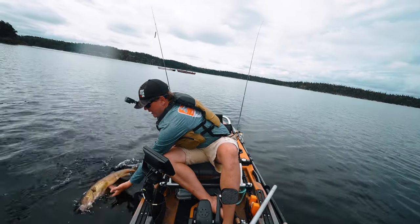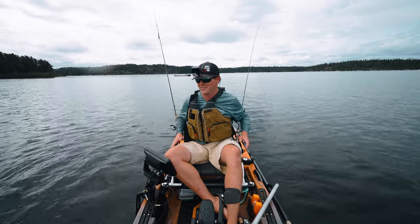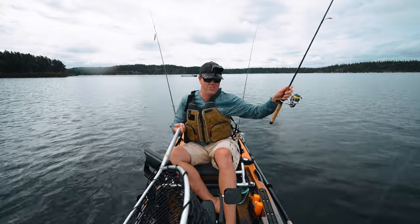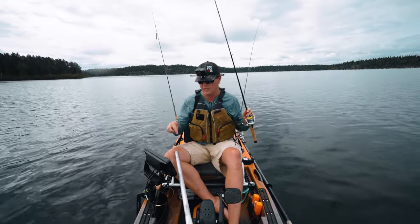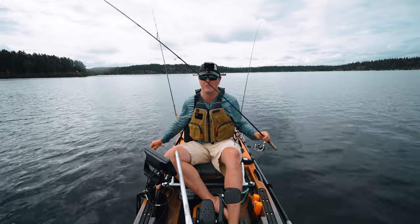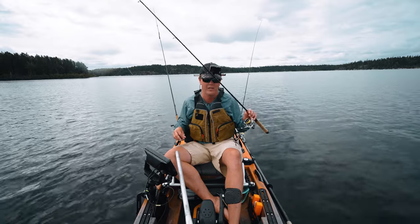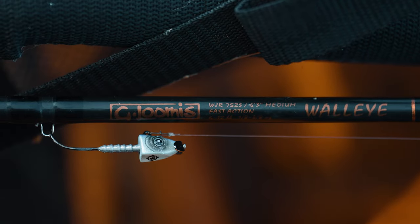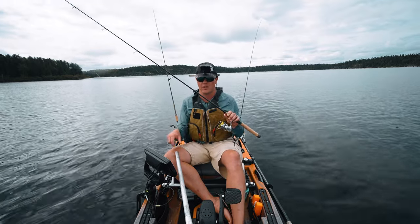As far as a walleye rod for jigging vertically — not pitch jigging or hopping it back — I like to use something a little shorter. A shorter rod is a little easier to deal with in the kayak too. This is a 6'3" medium; you can go 6'3" medium light, or 6'6" if you're casting a little more. 6'3" is a pretty standard size for walleye jigging — this is the Walleye Series by Gloomis.